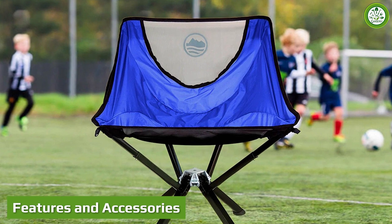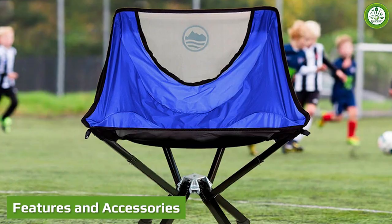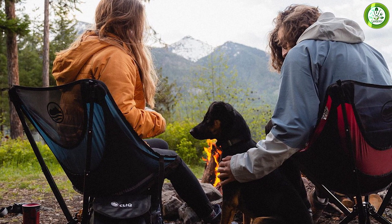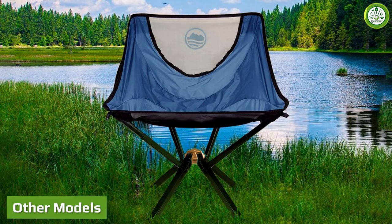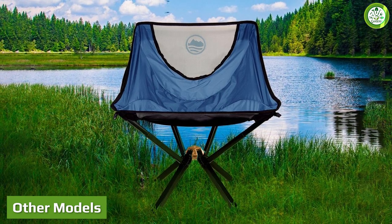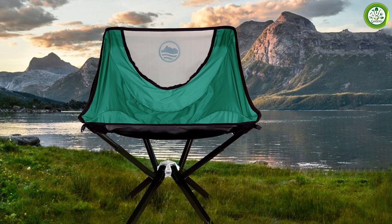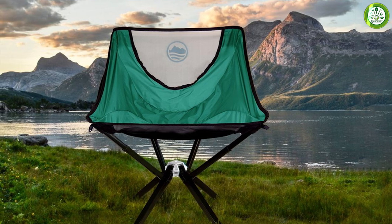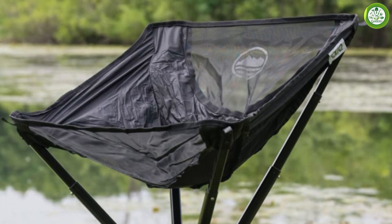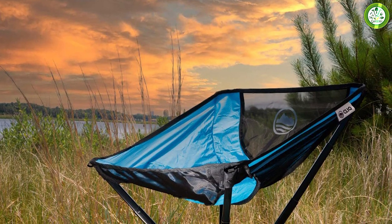Due to the light and fast attitude of the Cliq Chair, it doesn't offer much in the way of features or amenities. The sole exception is paired mesh pockets sewn into the fabric behind the seat. The Cliq Chair is the first model that this company has released and so far their only one. We have high hopes for the future, but for now, the closest alternative is the REI Flex Light — a mid-size backpacking category offering that costs about half of what the Cliq Chair does at full price.